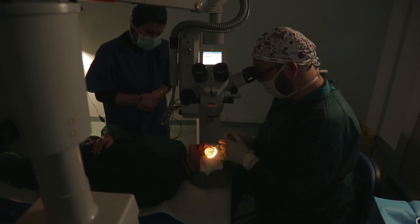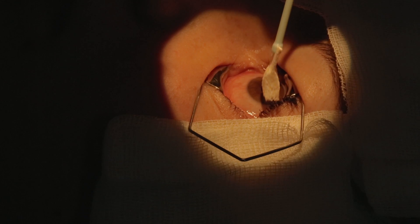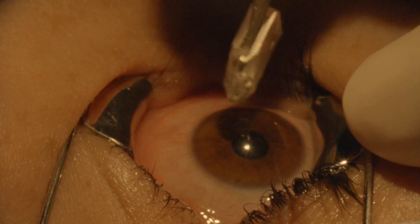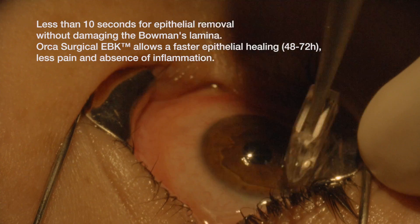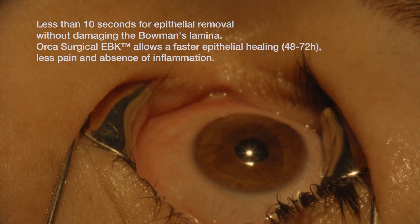It is necessary to dry the surface. Start the EBK with an angle of 40 to 45 degrees. We take about eight to nine seconds to achieve a very beautiful surface.